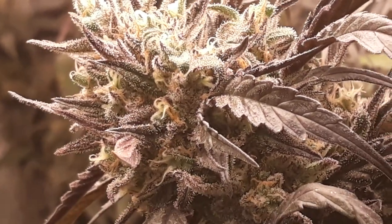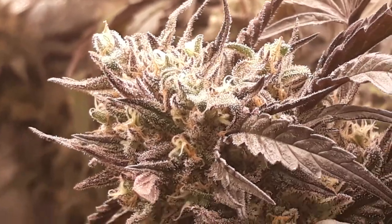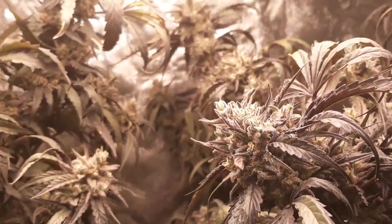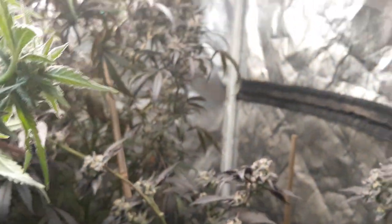Close-up shot of the Zombie Kush here. We are a couple days into week eight of flower on these Zombie Kush plants. This is our Mars Hydro TS 2000 grow in the 4x4 tents.